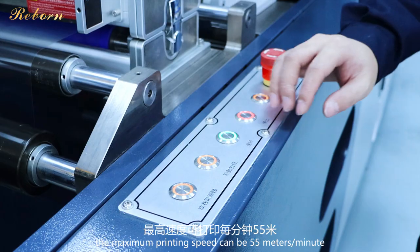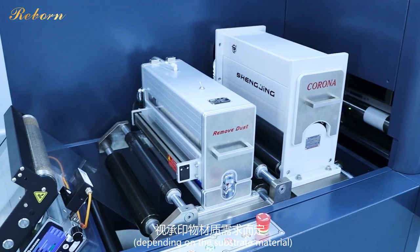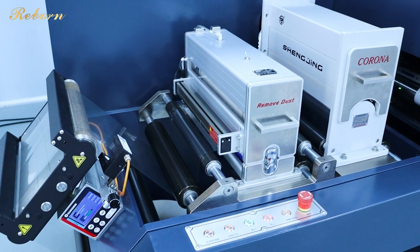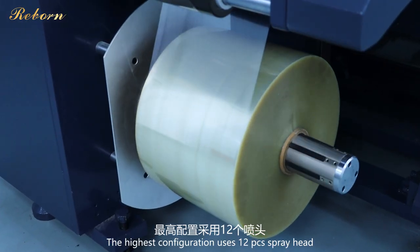The maximum printing speed can be 55 meters per minute depending on the substrate material. The highest configuration uses 12-piece spray heads.